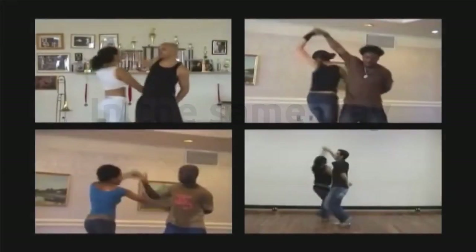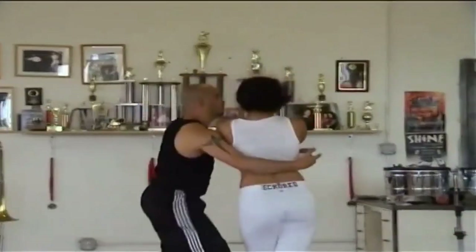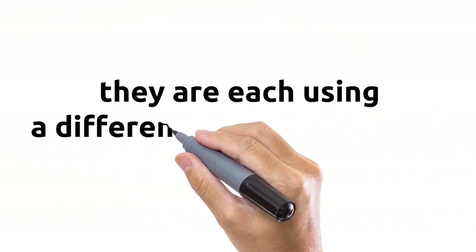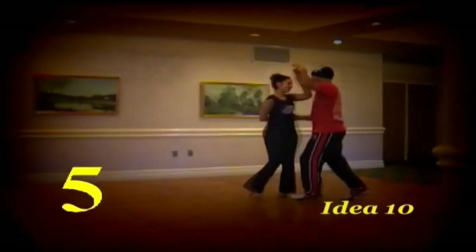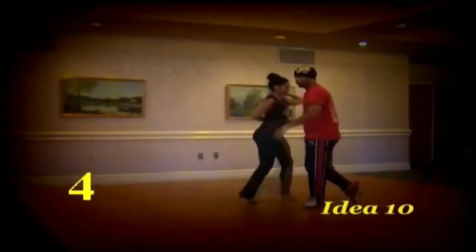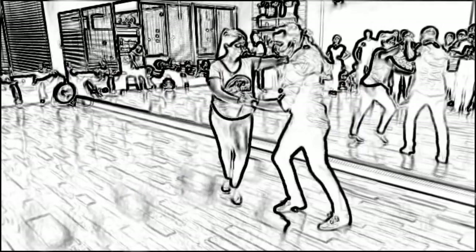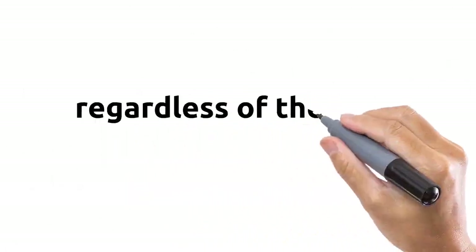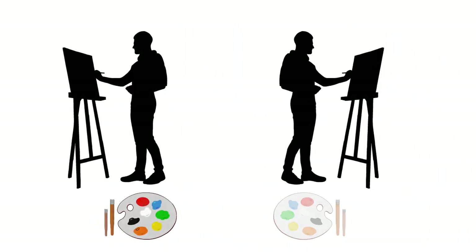In the same way, salsa dancers of different styles can express their creativity and musicality in different ways, because they are each using a different dance vocabulary. For example, On 1 and On 2 dancers can express creativity through the use of various turn patterns, while dancers of other styles such as Salsa Caliña can express their creativity through complex footwork. Both ways are creative, and regardless of the style, each dancer can be like a painter creating a work of art — they're just using different colors.